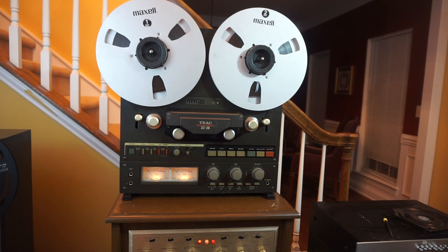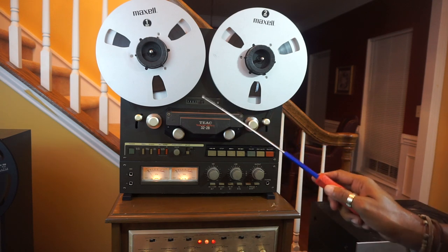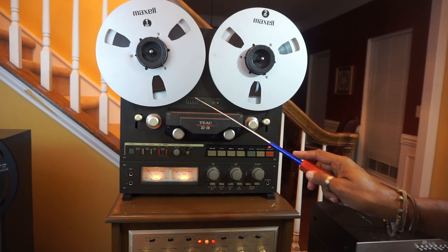I'm going to go over the controls and indicators on the TASCAM 32-2B. I'm going to start off with the tape counter. It goes up to 99.99. If you want to reset it, just press this button and it will go back to zero.